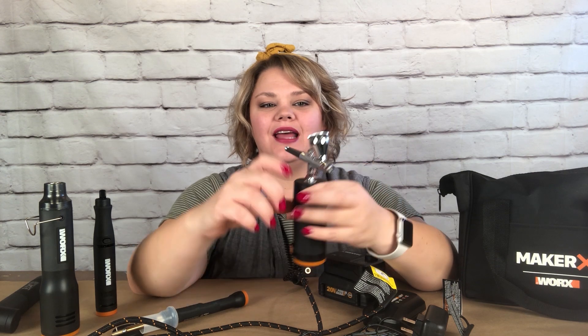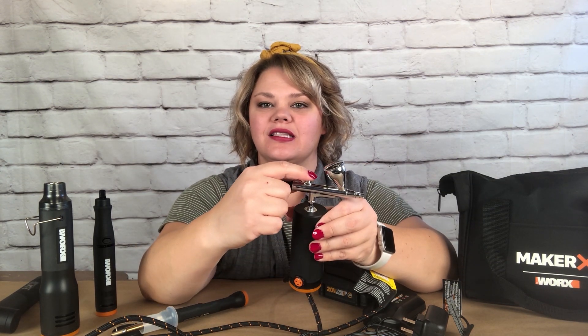The airbrush is where the compressed air goes in, and then you put the paint in here. You push this little toggle back and forth and it sprays out. We're going to be doing this towards the end of the tutorial, so it's pretty exciting.